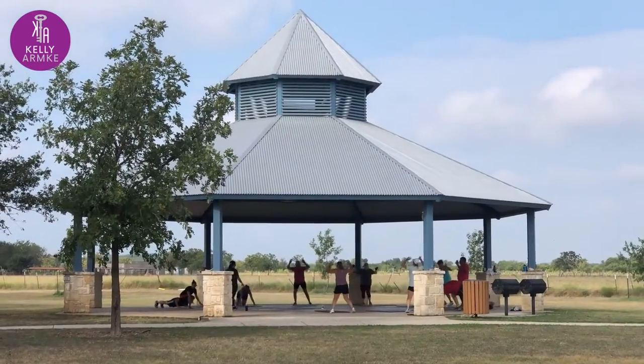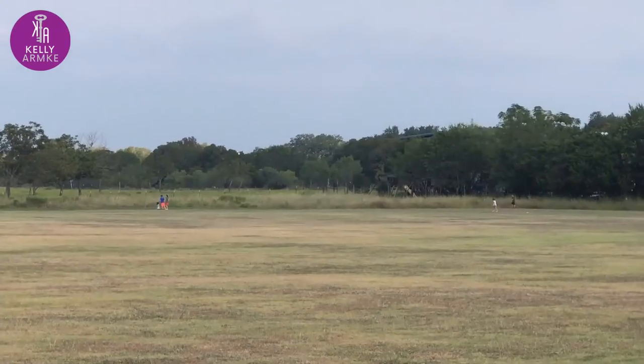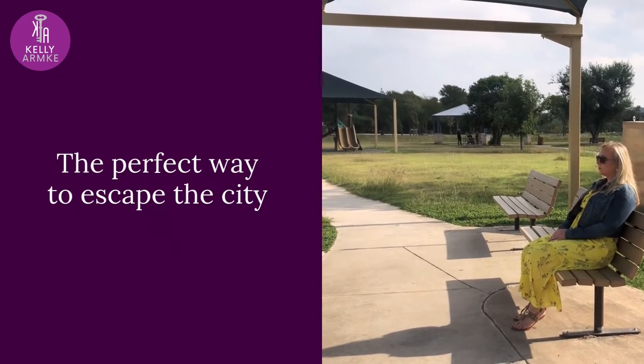Join the community in workouts or movies and music in the park. Explore the different walking trails around the park. Find your favorite spot for the perfect way to escape the city.